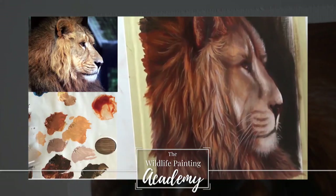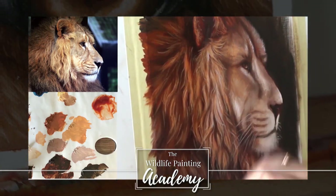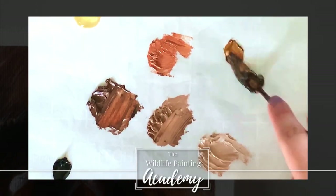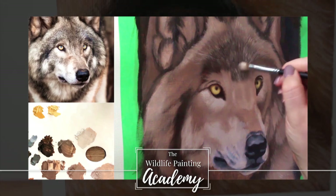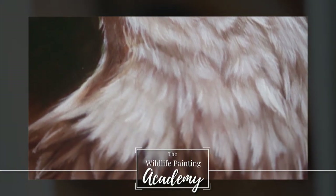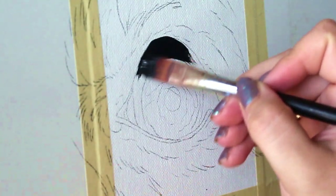Do you dream of painting realistic wildlife but don't know where to begin? Then consider this your personal invitation into the Wildlife Painting Academy. Get access to a large library of real-time, in-depth tutorials and learn how to paint your favorite animals easily. Check it out in the link in the description of this video.